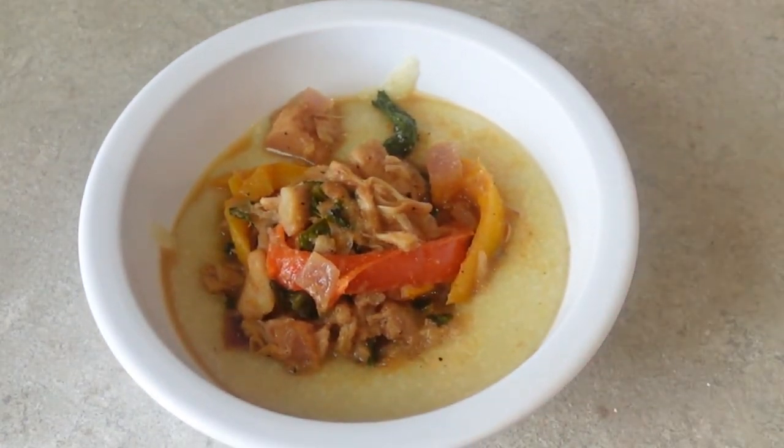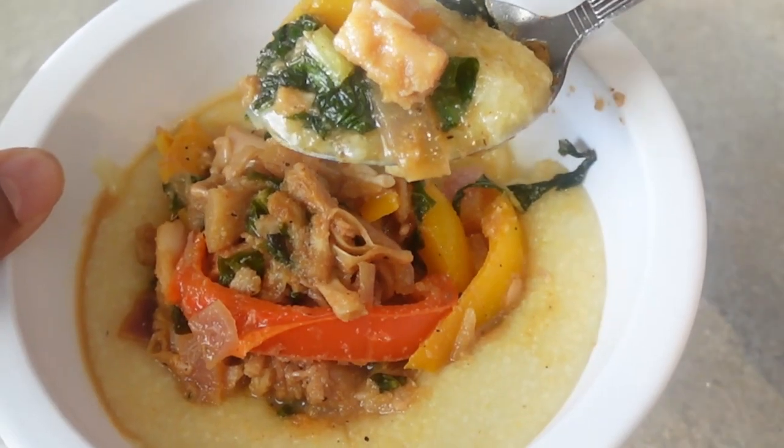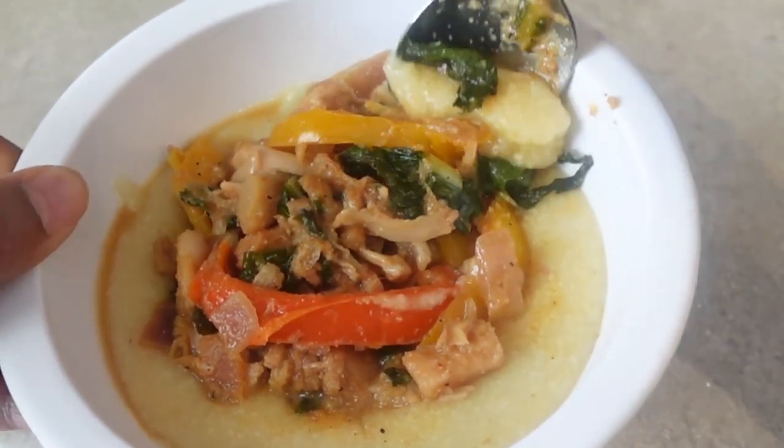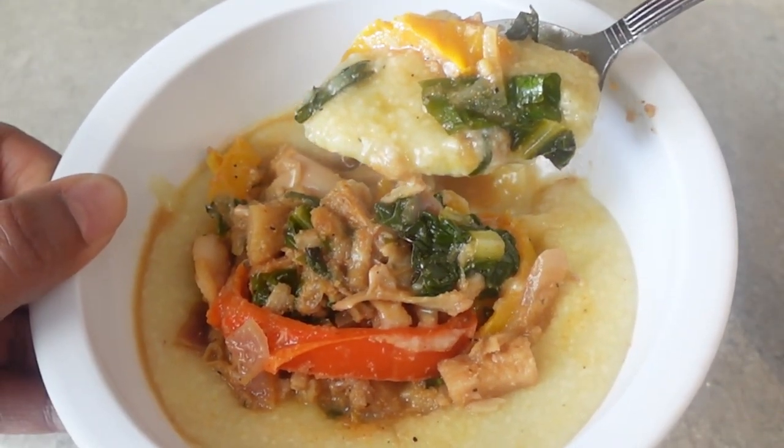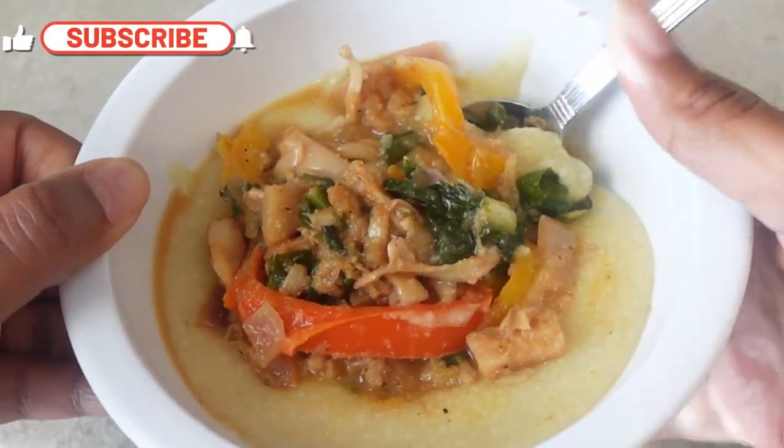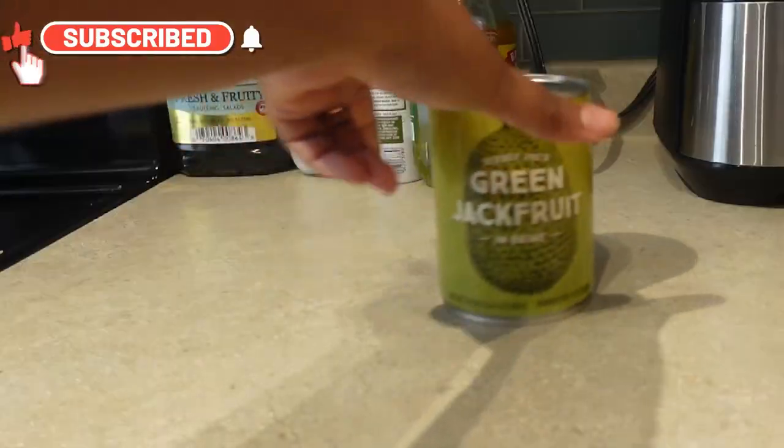I'm not a chef, but I do love to eat, and today I'm making this super flavorful jackfruit and grits recipe in place of fish and grits, because being vegan calls for you to be creative. Be sure to like, comment, and subscribe to the channel to follow my plant-based journey.